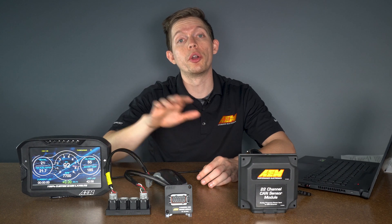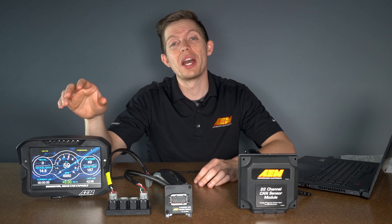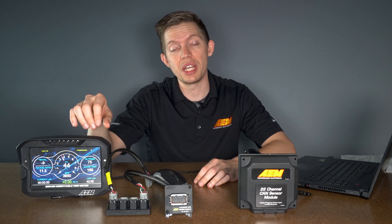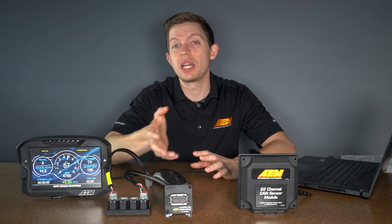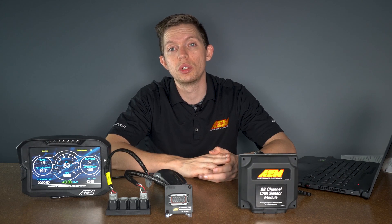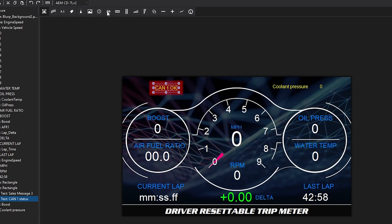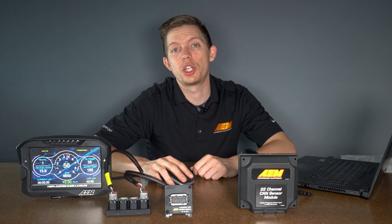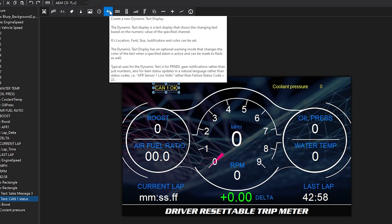We were able to upload our new layout with the added channel to our CD7 display and we have it showing up right next to all of our other data. Now, if you got to this point and for whatever reason your CAN data isn't showing up, we can go through some troubleshooting. The first step is to add in an additional channel — a diagnostic channel that's set up in every single layout. You just need to add it to the display.